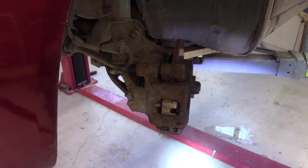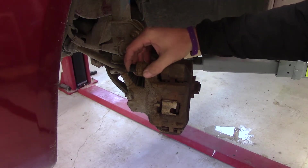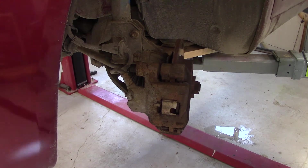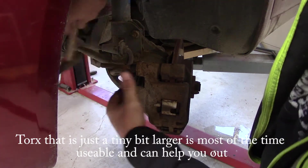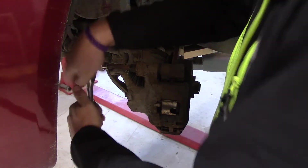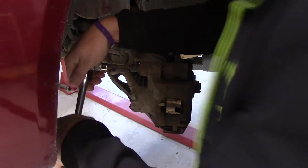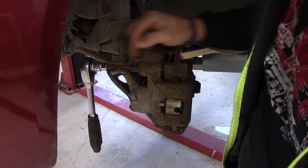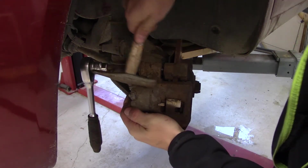Unfortunately it looks like that bolt is rounded inside, so I won't be able to remove that one easily. I'll try with the torque wrench first and see if I can do it. And I already see the problem — this bolt here doesn't protrude as it should and it moves the caliper instead, which means it is seized up inside.